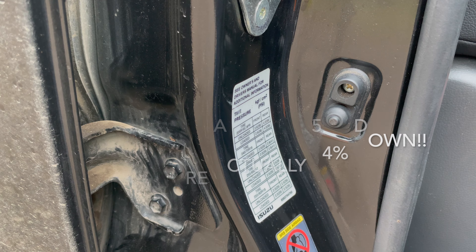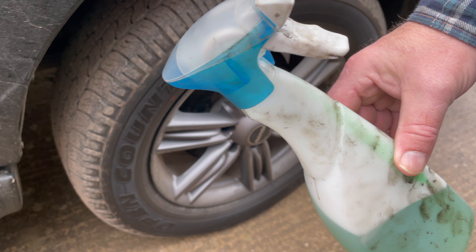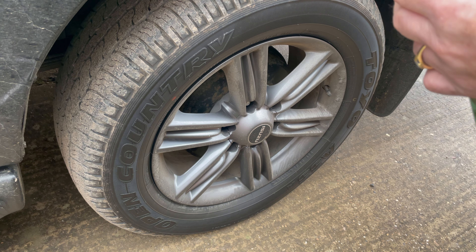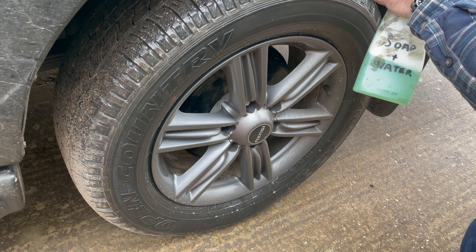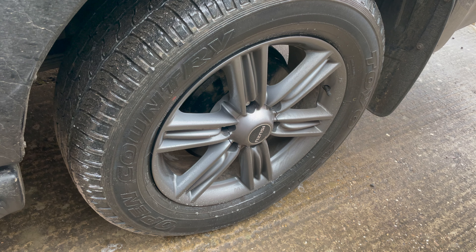Let's find out why it's leaking. I've mixed up some soapy water in a sprayer and I'm going to spray it on the tire to see where it's leaking from.